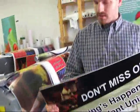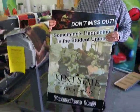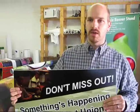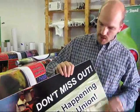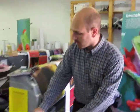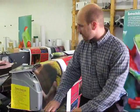Here we had a sign that we printed on pressure sensitive vinyl, or PSV, of which there are tons and tons of different types. Then we laminated it onto a sintra board. This makes for a very durable print that is much easier to do with solvent printing.